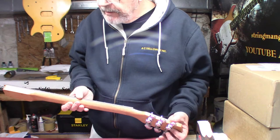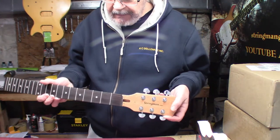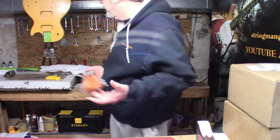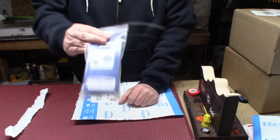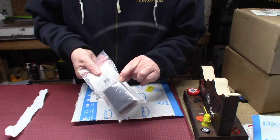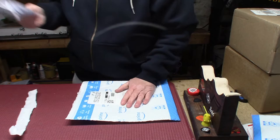It's all oiled, leveled, crowned, and ready to rock and roll. It just needs to be put together — I need to sand the body and get that back together. I've been really into the micro-mesh for the fret polishing and for sanding that body. So I've got some more of that.